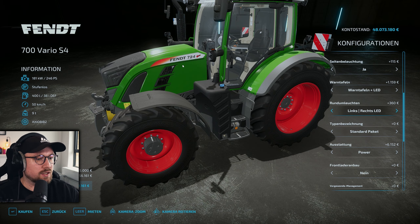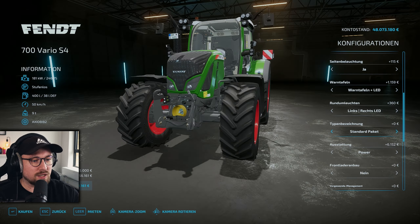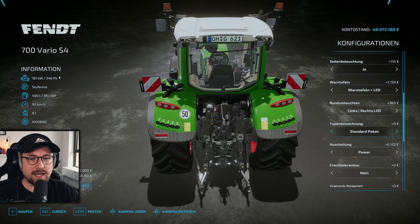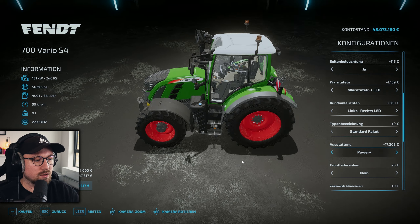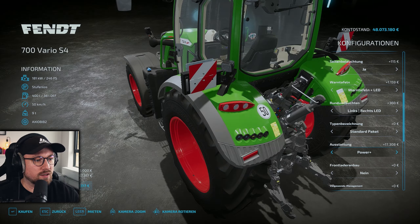Bei der Typenbezeichnung haben wir die Standardtypenbezeichnung auf der Motorhaube, wir könnten aber auch auf Sonderwunsch die neue Typenbezeichnung aufkleben – also die von der aktuellsten Variante. Ich würde originalgetreu bei der Standardvariante des S4s bleiben. Ausstattungstechnisch sind wir hier aktuell in der Power-Ausstattung. Da sieht man schön hier vorne an der Front sowie am kleinen Bildschirm, der jetzt im Übrigen funktioniert – ich hatte es beim letzten Mal schon eingeblendet, ich habe recht schnell ein Update bekommen, das wurde gefixt. Bei der Power-Plus-Ausstattung ändert sich glaube ich hier ein Typenschild und ansonsten nicht so viel.